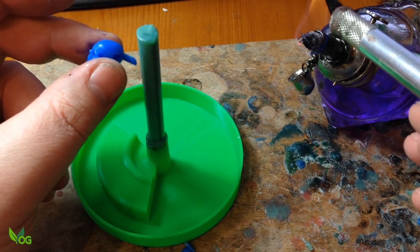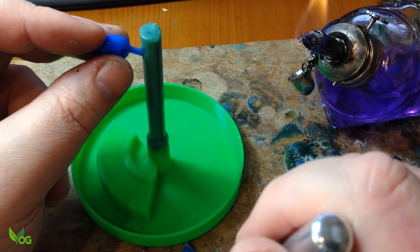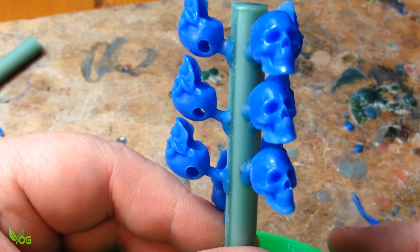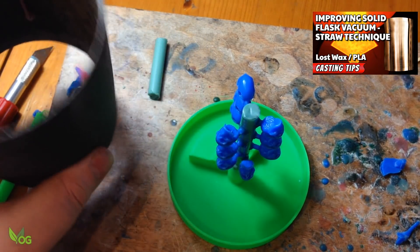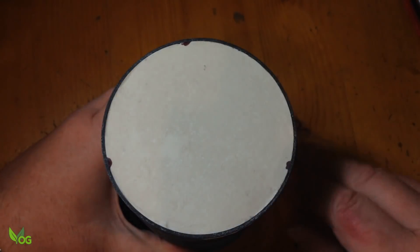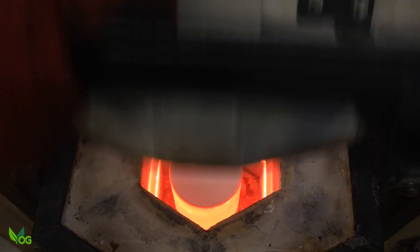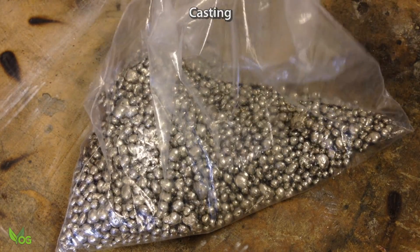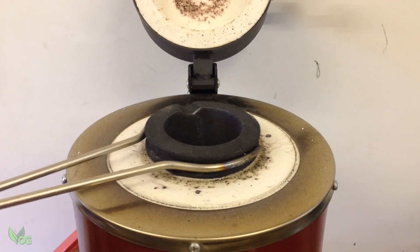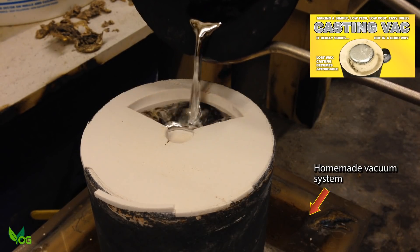I'm still using my PLA basin and sprue setup, though I've replaced the central sprue with wax. Again I'm using the straw technique to get the vacuum all the way inside the flask. My last outing with pewter wasn't brilliant, but someone sent me this brand new tin-based pewter to try. It pours nice.